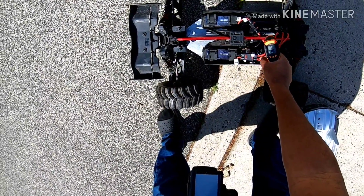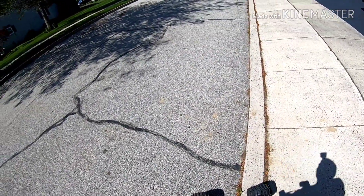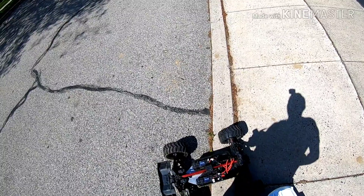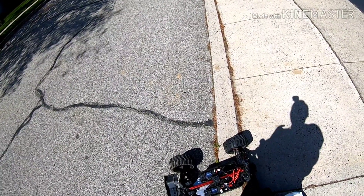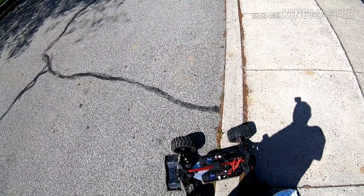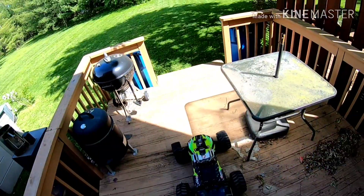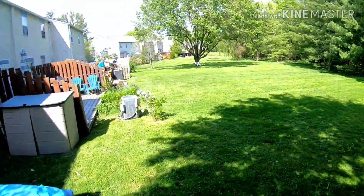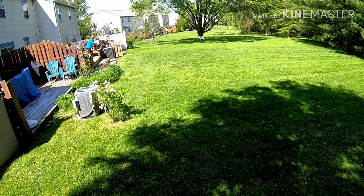150, not too bad. I wouldn't want to gear it up any more than this. ESC is at 93 after all that full trigger running, and the motor is at about 148 degrees. I'm going to take it out back and see how she performs on the grass. I'm going to turn up the BEC and turn up my brake a little bit.